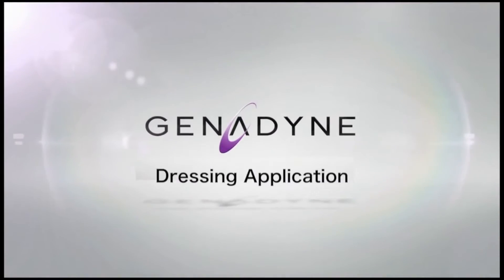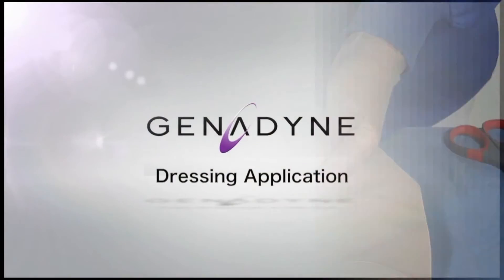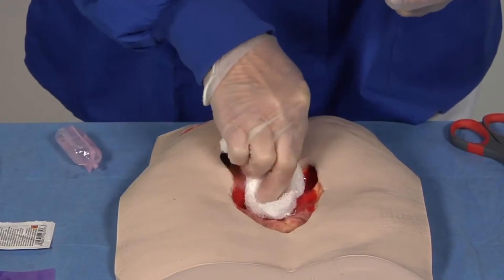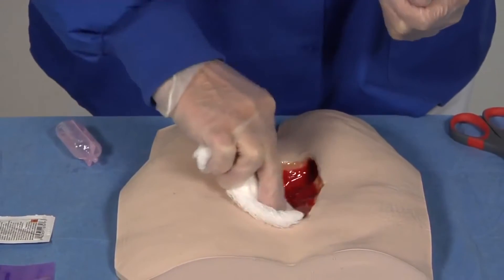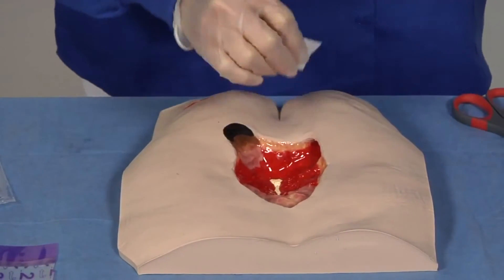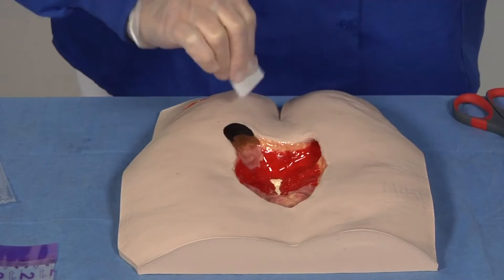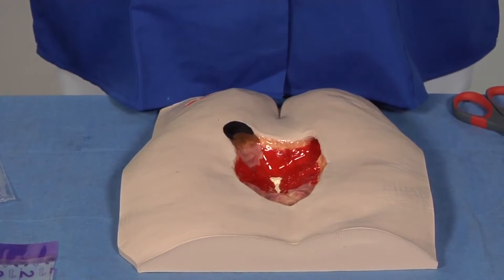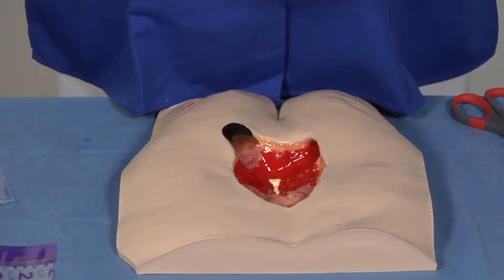Dressing application. First, cleanse the wound with normal saline or per facility protocol. Second, apply skin prep to the peri-wound area and let dry. As an option, transparent film may be applied to protect the peri-wound area using a windowpane method.